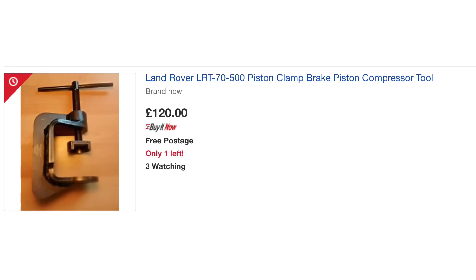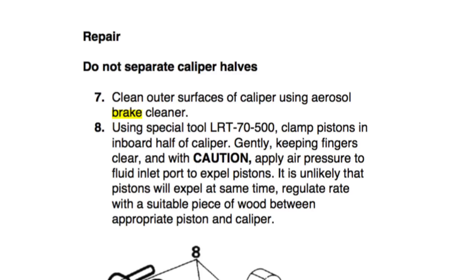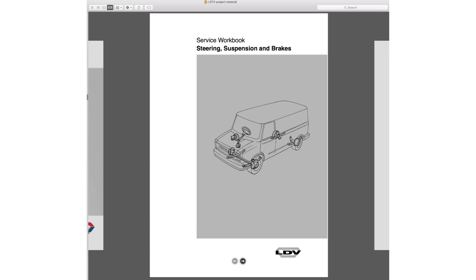We do not have LRT 7500, which is the bona fide tool. You can see it clearly here. This is the seal retainer - it will push it back in and it also clamps the pistons in place, which we can get around. At the top of the text there it says: do not separate caliper halves.